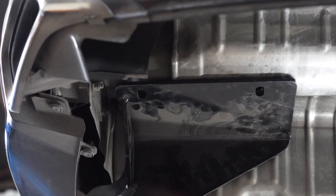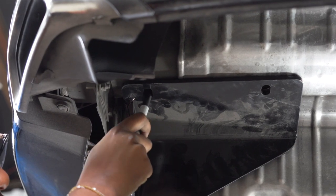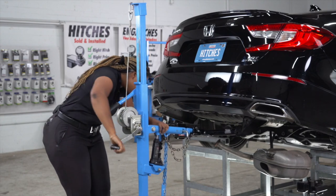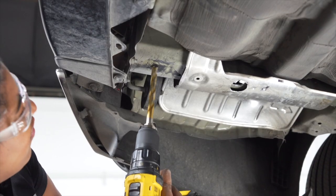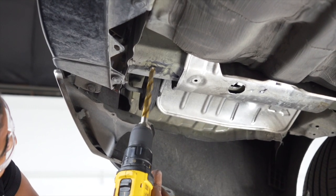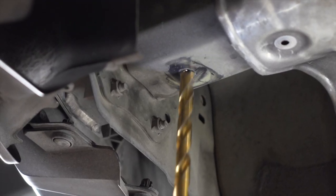Our next step, once the hitch is aligned, is to mark the two rear holes on the hitch so we can know where to drill into the frame. With our holes marked, we're going to go ahead and remove the hitch. Now that we have our marks, we're going to use a half-inch drill bit and drill the holes. Now we'll repeat on the passenger side.